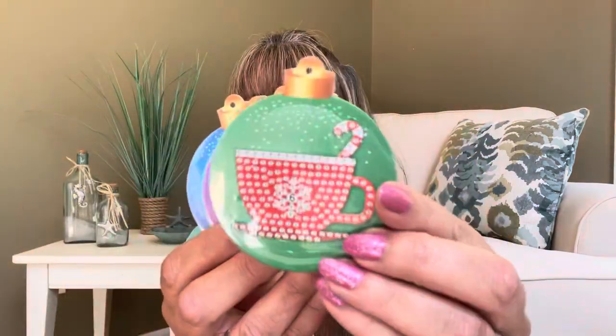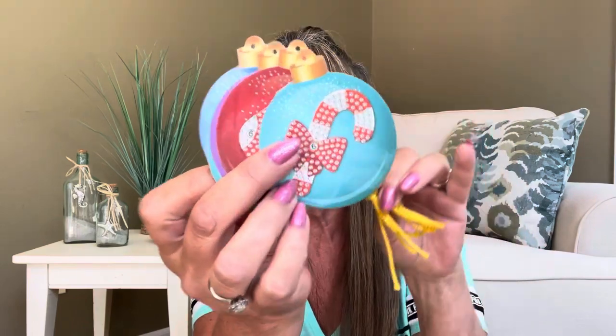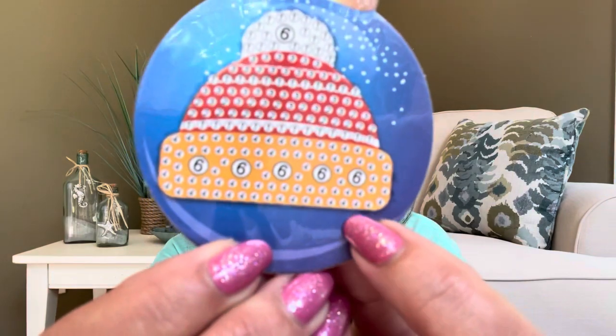It even included the string, so if you wanted to put the string through the holes on top, you could. It comes with a little tray, the wax, your drill pen, and all of your drills. The only reason I know the names of these items is because I've been watching YouTube channels that do show diamond painting — it looked very therapeutic and relaxing. If you look closely, you can see it has different little numbers on it — all those numbers correspond with your little drills, which all have different numbers and letters. These are all the colors that are going to correspond and go inside your little pieces.